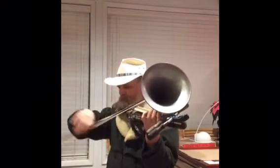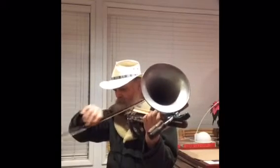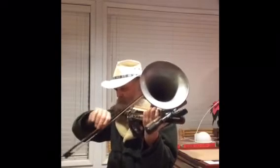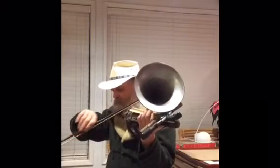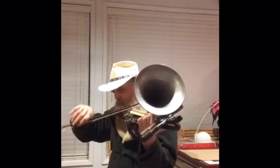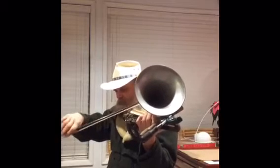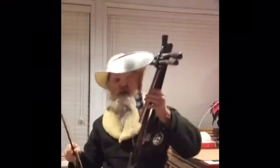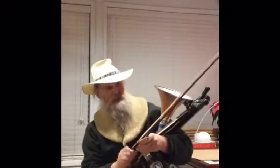Thank you. My solution to gun control is get a gun that's hard to control, and you spend all the time trying to figure out how to play it and stay out of trouble that way.